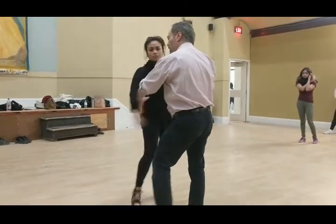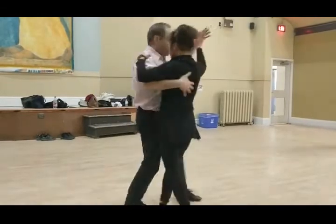Then we bring the arm up, close position, and then we do a round of arms spin.